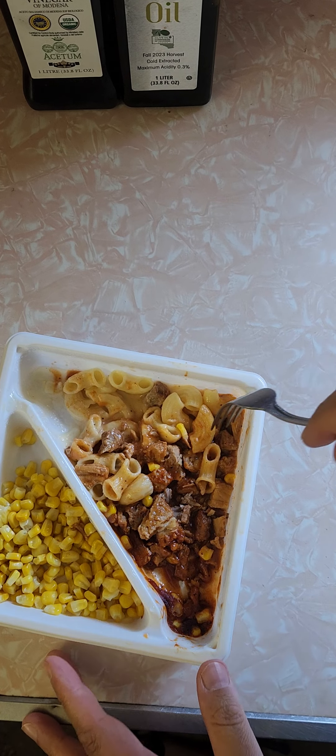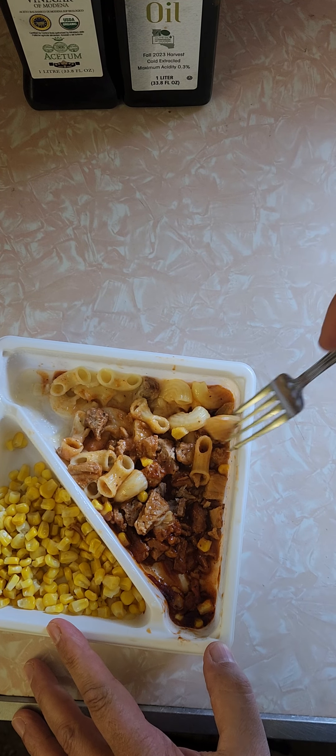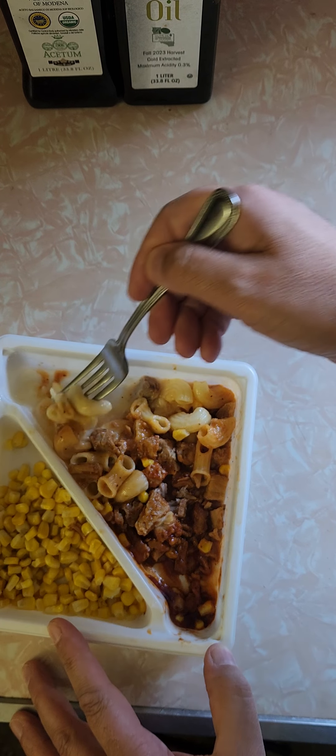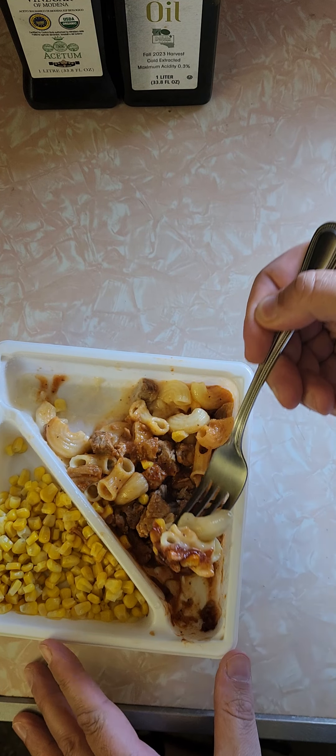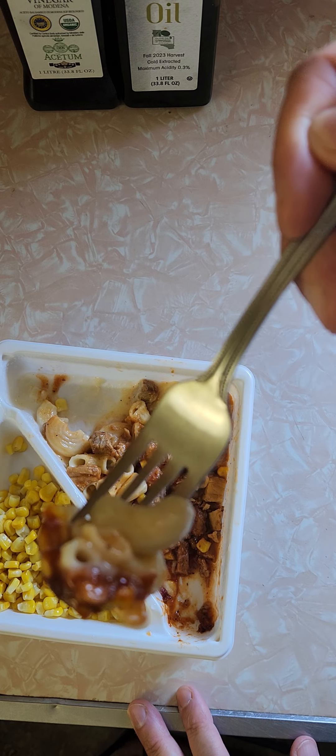Let's try some pasta. It's kind of bland, lacking seasoning. For that much sodium I would think it'd have more taste. I'm going to take some pasta and put it in the barbecue sauce. Looks decent on the fork — let's see how it tastes.